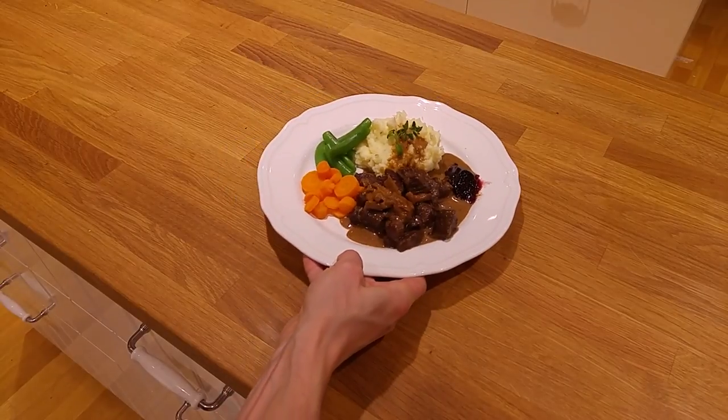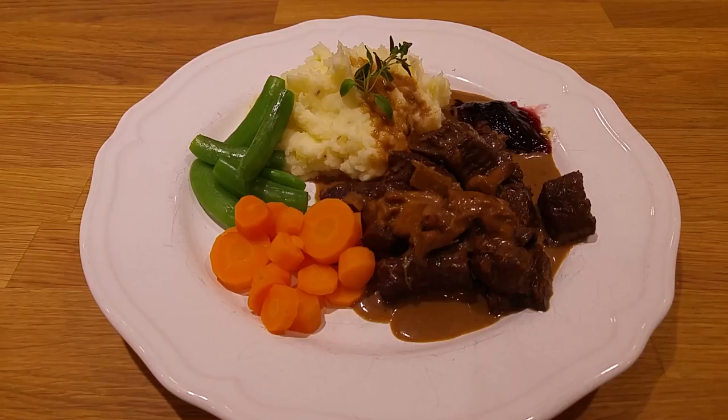And there we have it — elk stew with yellow chanterelles, mashed potatoes, carrots, sugar snaps and some blackcurrant jelly. This is my idea of a good healthy meal. See you all and don't forget to comment — are you going to try this or do you have an even more awesome recipe? Please share it with us. Hope you enjoyed this video and be sure to subscribe to get notified when I release the next video.